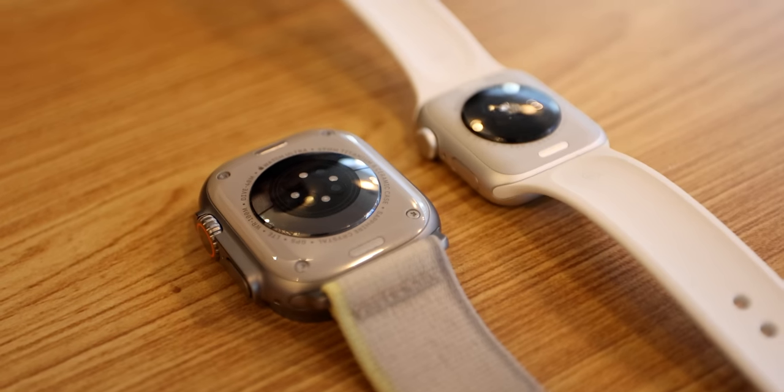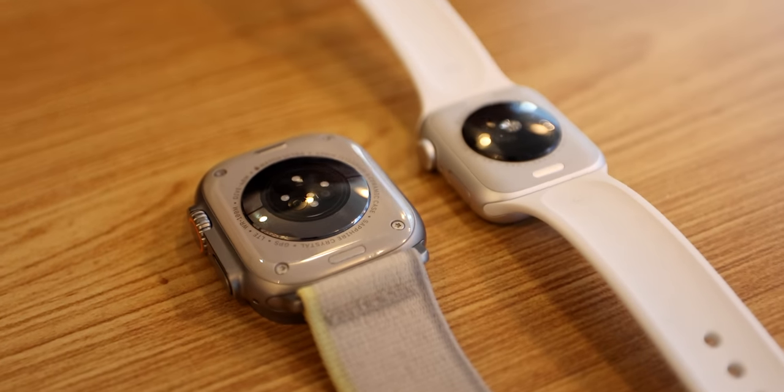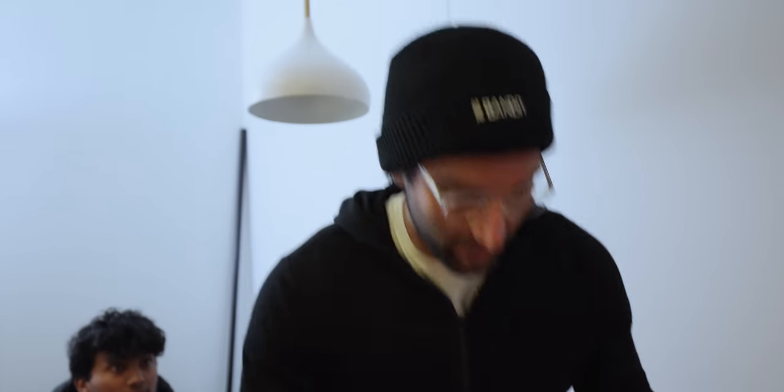The $250 Apple Watch SE versus the $900 Apple Watch Ultra. Is it really worth spending that much money on this watch? Today we'll find out. We'll test the battery life, features and functionality, and is it really worth spending that much more for a better watch in today's day in the life?